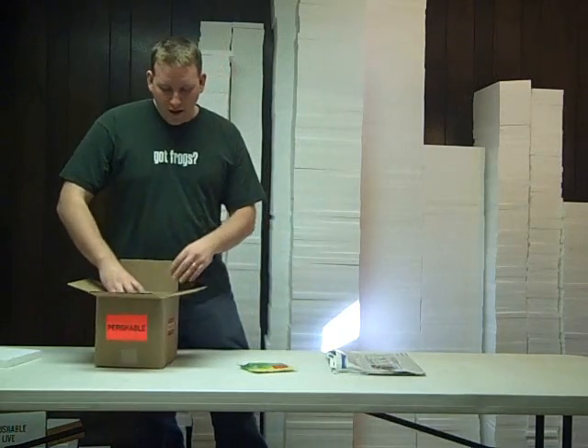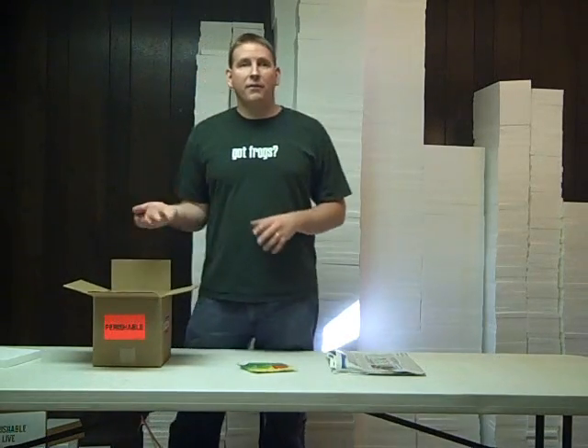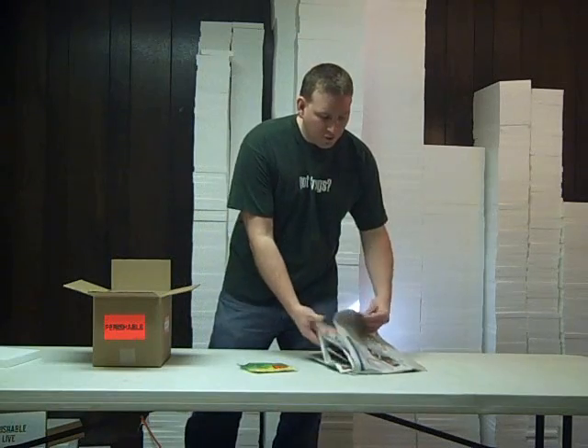Take the fruit fly container, put it in the box, and then we fill up all the void with newspaper.